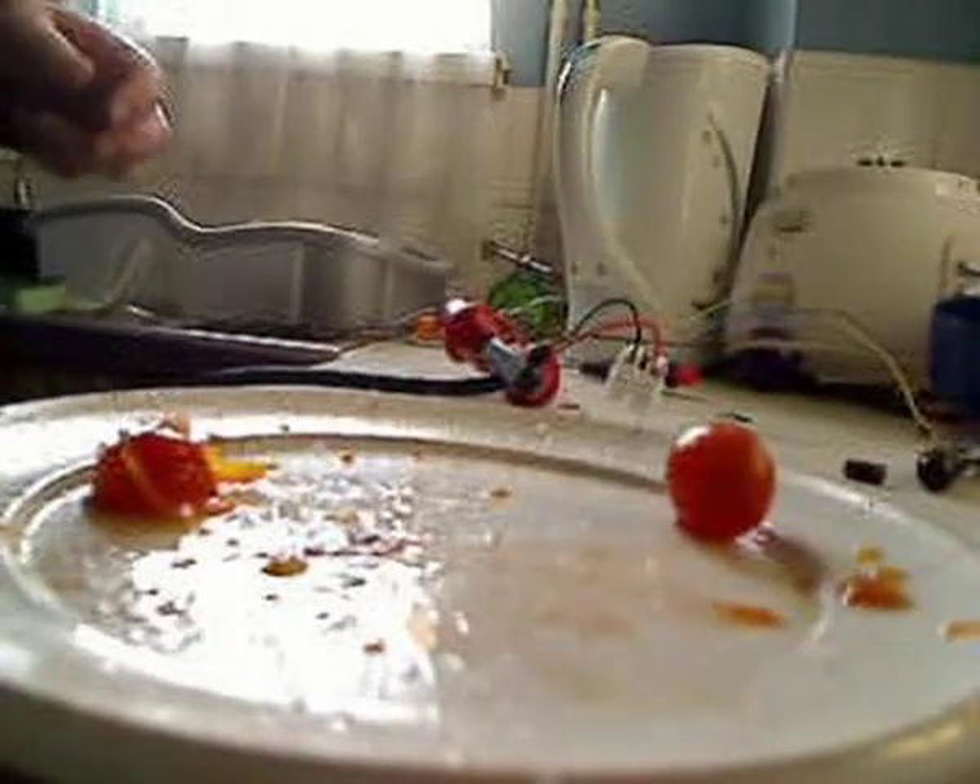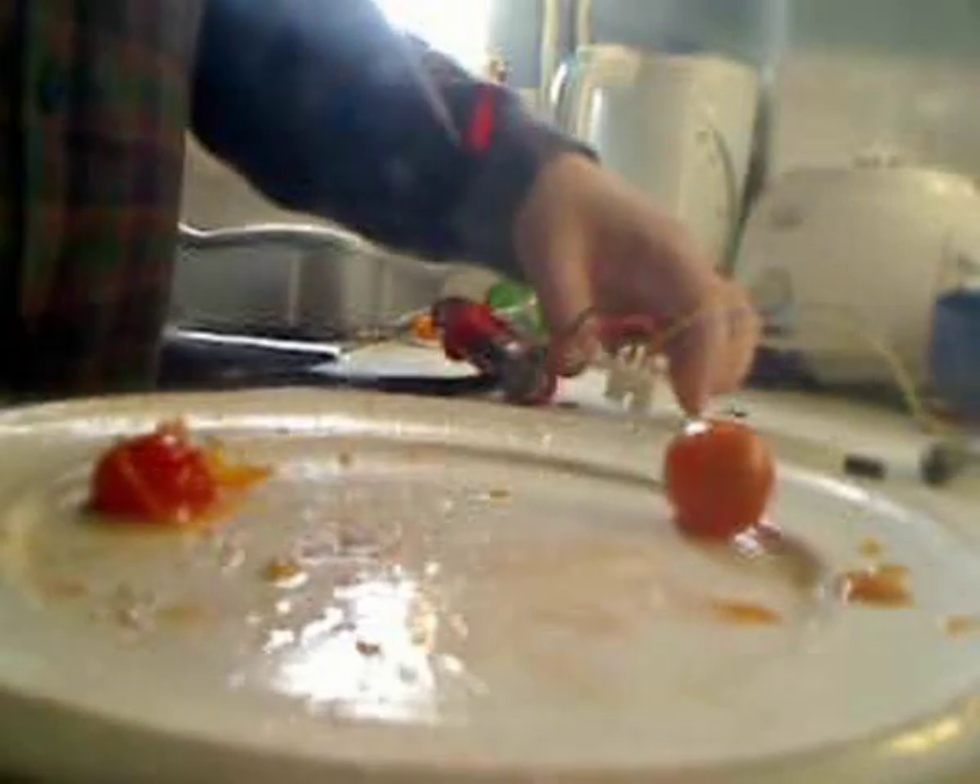The dog was a couple of houses down from me, in the back garden. Look at the mess — the best tomato puree you'll have ever tasted.